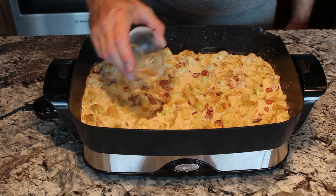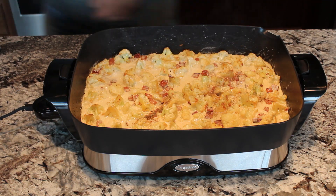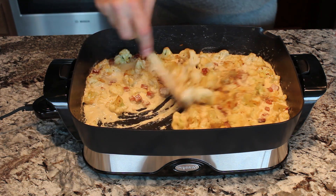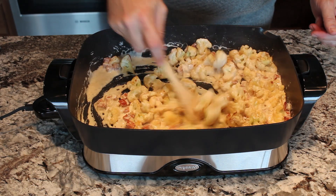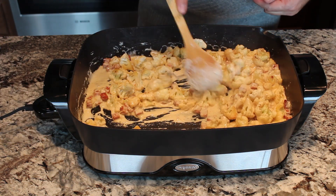Now that the cream and everything's going, I'm going to also add the salt, pepper, and cayenne and do a little stir to make sure all those flavors get in with everything. Then we're going to pull this right off the heat and put it into a pan or a baking dish.